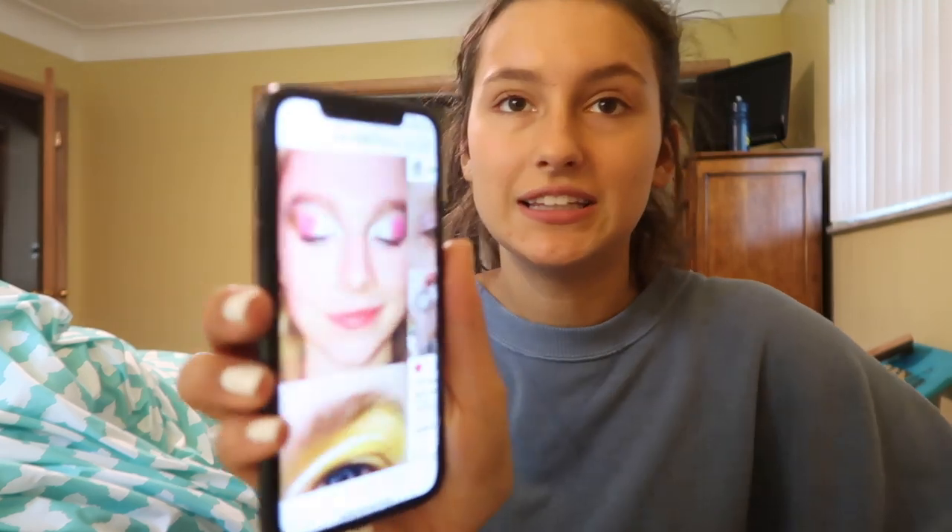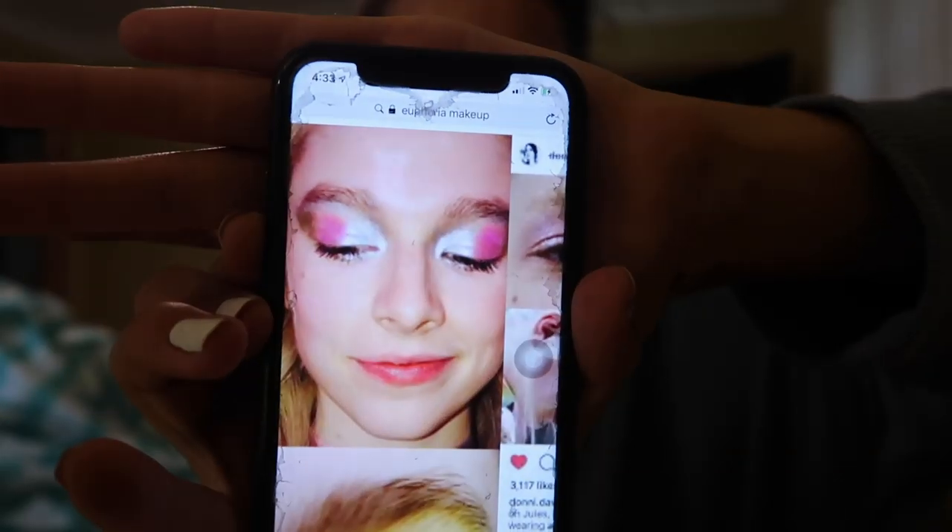Hey guys! For today's video I'm going to be answering your questions and I'm also going to be attempting to do some Euphoria makeup. I have one picture or one look that I wanted to try, and that's because one it looks fairly easy and two I don't have that many makeup colors so I'm limited, but I'm going to work with what I've got.